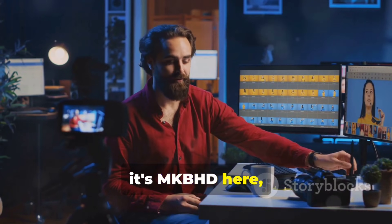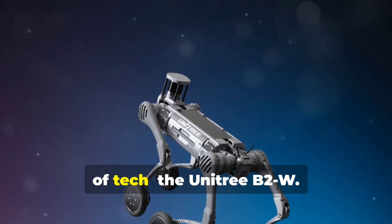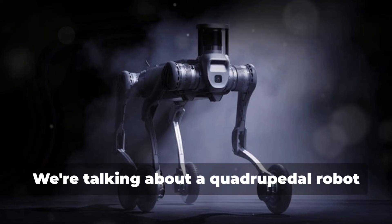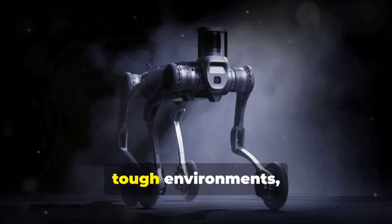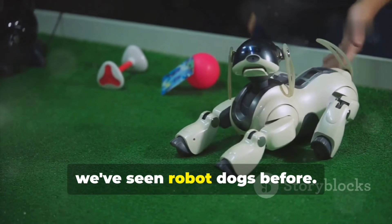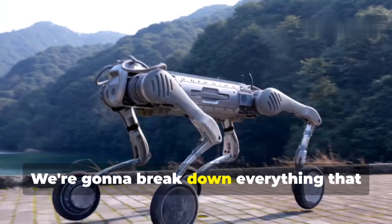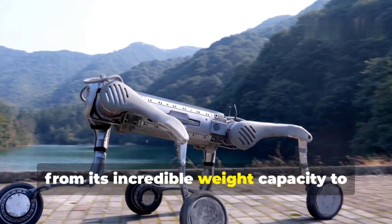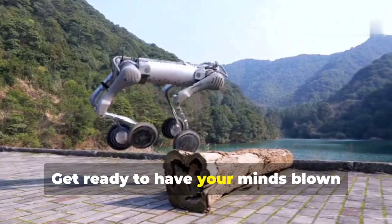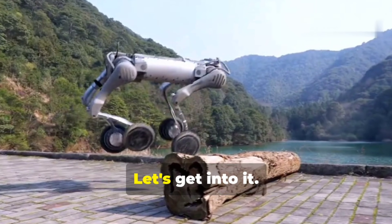What's up everyone, it's MKBHD here, and today we're diving into the world of robotics with a seriously impressive piece of tech — the Unitree B2W. This isn't your average robot. We're talking about a quadrupedal robot designed for heavy lifting, tough environments, and some truly mind-blowing applications. The future of robotics is here and it's called the Unitree B2W.